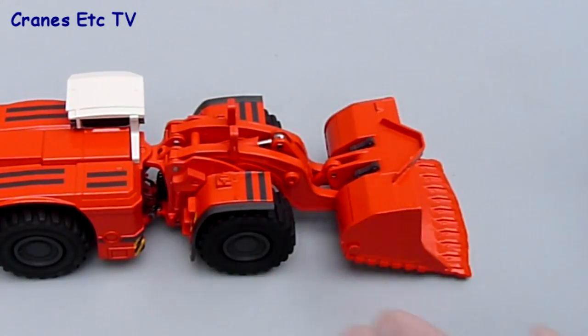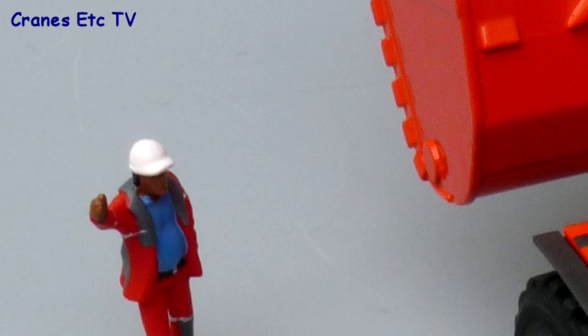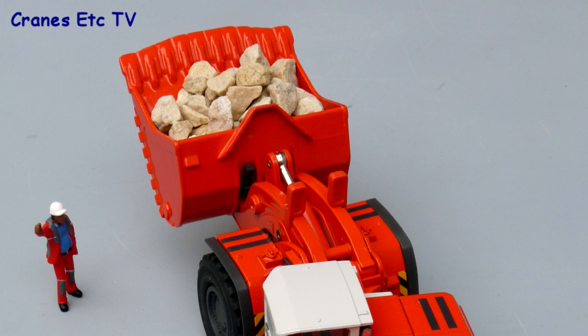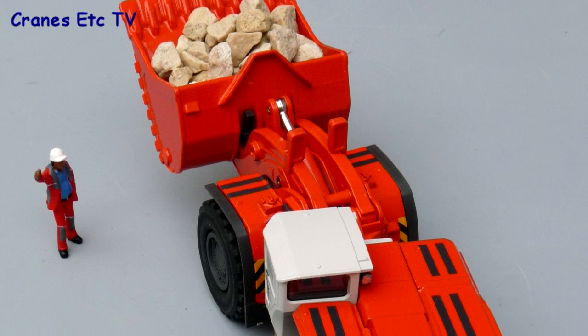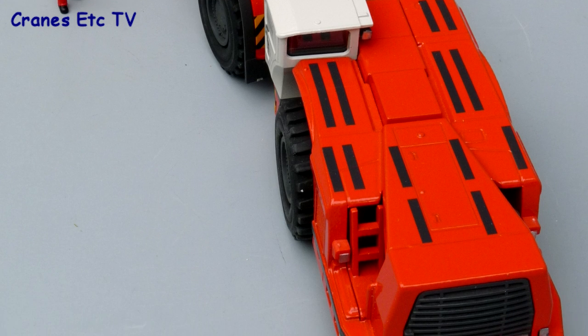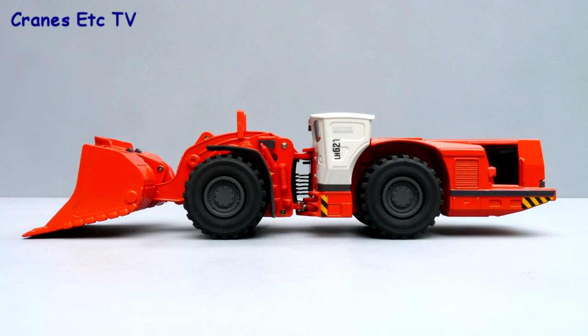The features of the model are good and well executed, and the quality of the castings is good with enough detail to be interesting. The Sandvik LH621 is a heavy and solid model and its unusual nature means it's hard not to like it — overall it's certainly a recommended model.